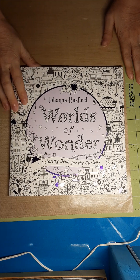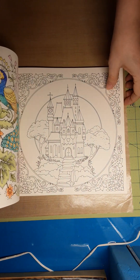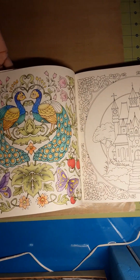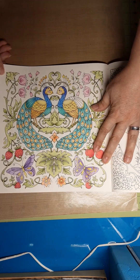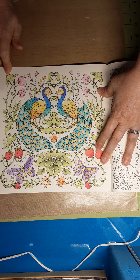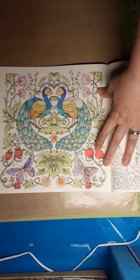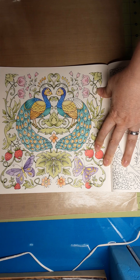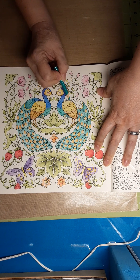I am back in Worlds of Wonder, and we're going to hope that the storm doesn't take the power out. We'll see. I am back with these peacocks, and I've gone ahead and done some work here, and then some of it is not done. So let's go in here. What I had questioned in the last video was what to do with this.